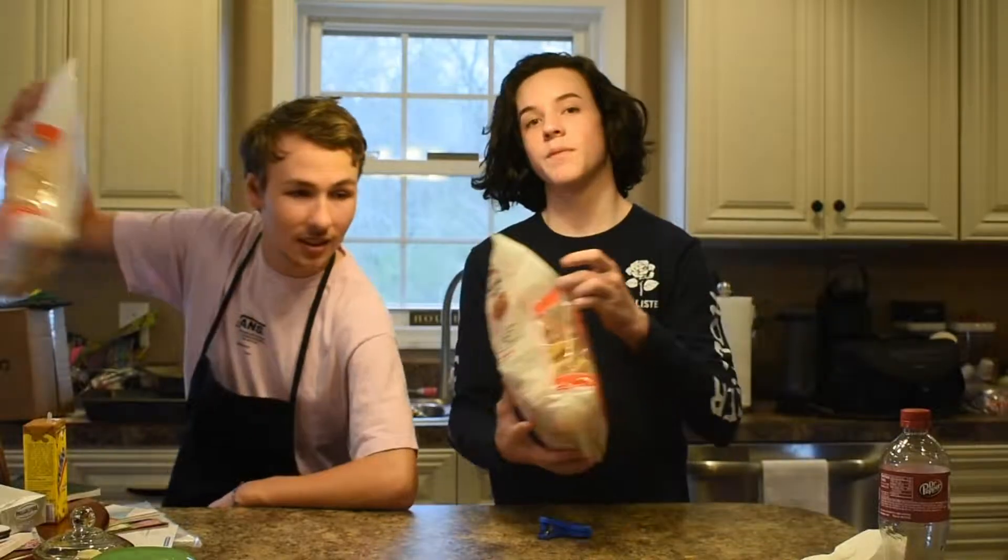Your final step is to take your chips — conveniently off to the side here — take them and eat them with the buffalo chicken dip. Enjoy!